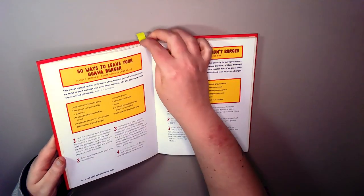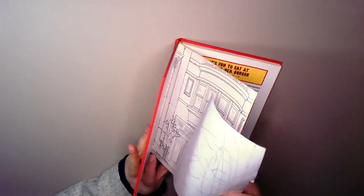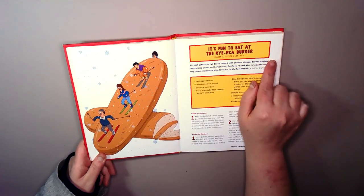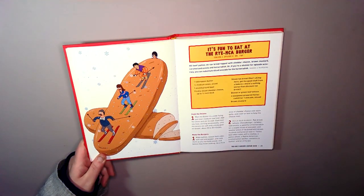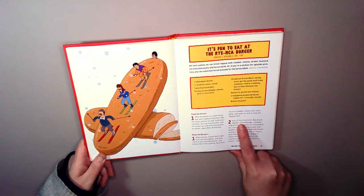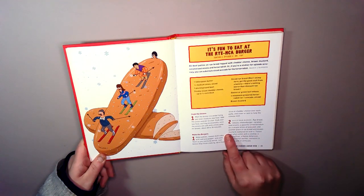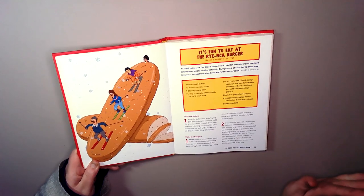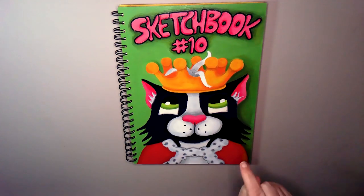Burger of the day — we are starting the year off with this burger. It's fun to eat at the Rye MCA burger. This is from season 2, episode 6, Dr. Yap. It's a rye bread lettuce cheeseburger with caramelized onions and a spoonful of horseradish, or you could exchange the horseradish for a couple of slices of avocado, and another piece of rye bread slathered in mustard. All hail King Ace.